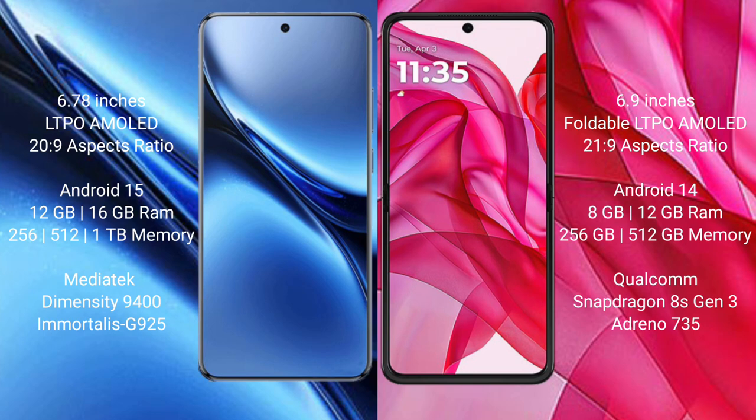The Vivo X200 Pro comes with 12GB or 16GB RAM and 256GB or 512GB internal storage, powered by the MediaTek Dimensity 9400 processor with an AnTuTu score of around 2,900,000. The Motorola Razr 50 Ultra comes with 8GB or 12GB RAM and 256GB or 512GB internal storage, powered by the Qualcomm Snapdragon 8 Gen 3 processor with an AnTuTu score of around 1,735,000.